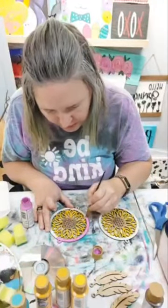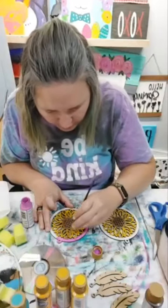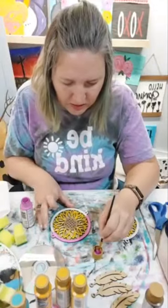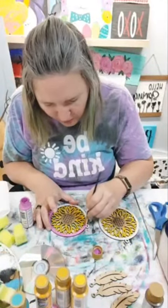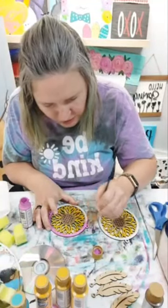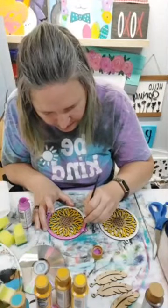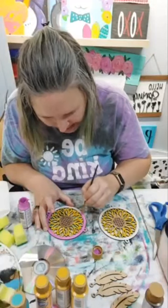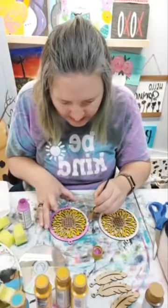We are going to go to church tonight for Good Friday, and then we're going to my dad's house tomorrow for an Easter egg hunt with all the cousins, and then we're going to church Sunday morning and to my sister-in-law's house for lunch Sunday afternoon. So we've got a busy, busy weekend.